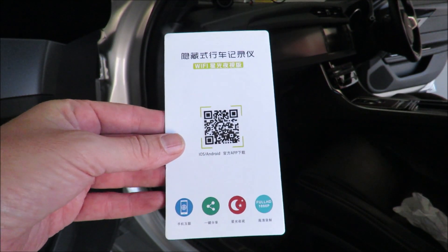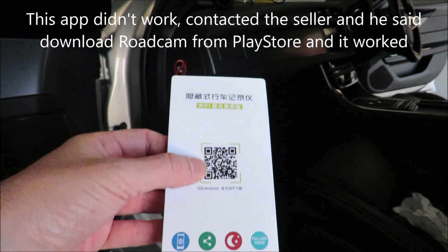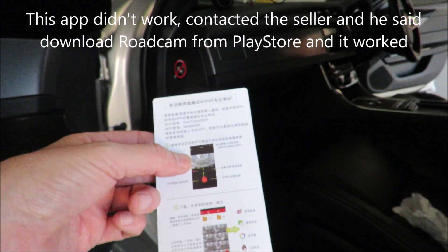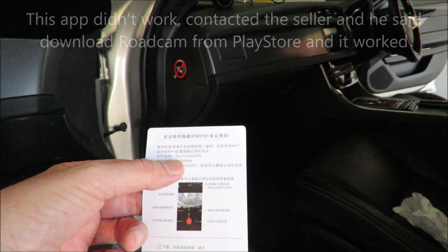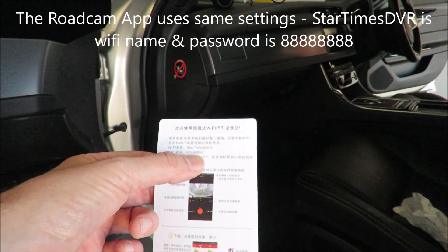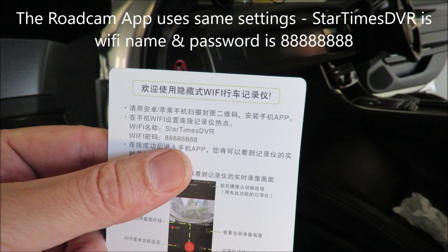You get this little card with the DVR and it has a QR code on it. You need to scan the QR code to download the app. On the other side, it tells you once you've downloaded the app, you're going to connect to the dashcam via your phone's Wi-Fi. You just go into your Wi-Fi settings and connect to it. The Wi-Fi name will be 'Start Times DVR' and you enter eight eights. And you're in.